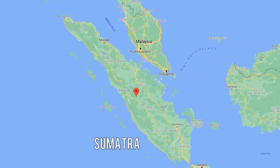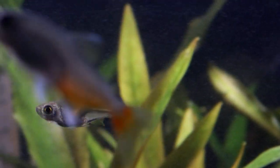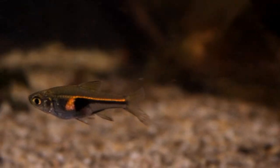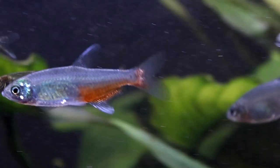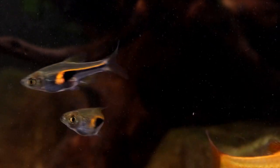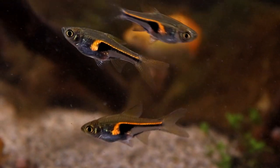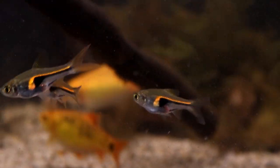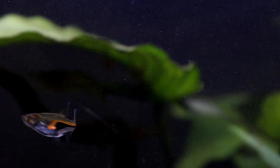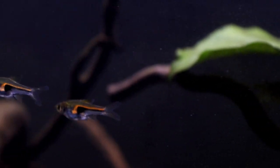Hengelis originate primarily from Sumatra, where they inhabit lush, slow-moving rivers and streams that are often very densely planted with shade-tolerant plants such as the Cryptocoryne species. These slow-moving waters are also typically full of decaying plant matter from the surrounding banks, and so at certain times of the year they can have a really very low pH. But this isn't necessary for merely keeping Hengelis — you only need the low pH if you are looking to breed them.